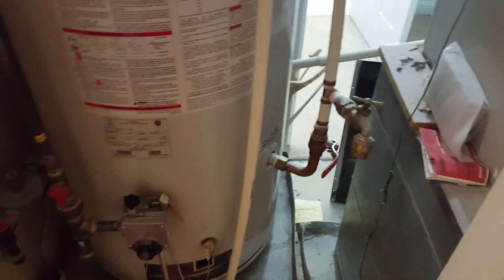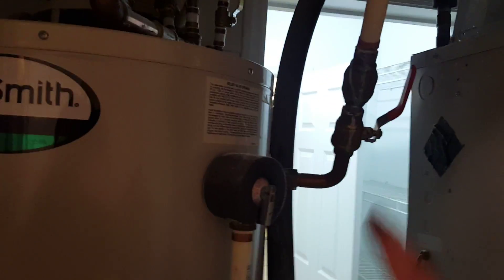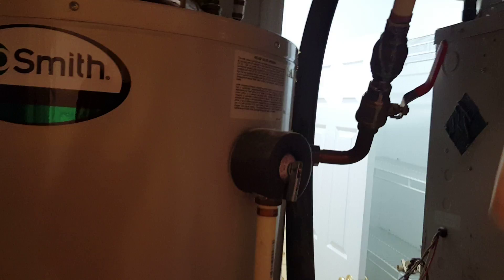This video is going to discuss maintenance of your Apollo system. Basically, with the Apollo, it is circulating the hot water between the top part of the tank, running through a hydronic coil in the top of the Apollo air handler, and then coming back in through to the bottom.